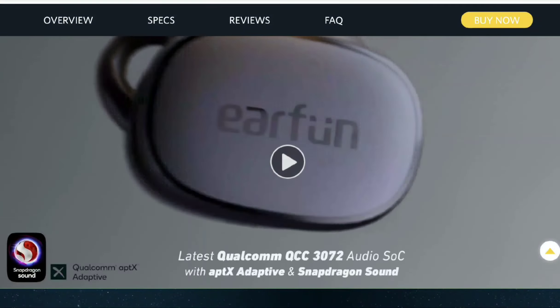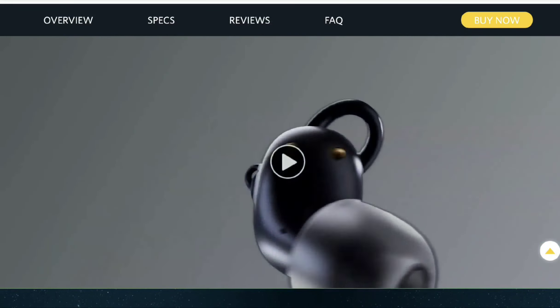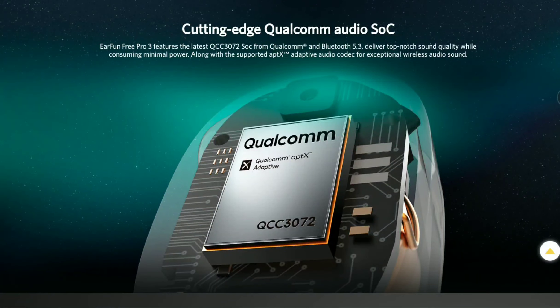The Free Pro 3 looks very modern compared to other earbuds on the market. It comes with the latest Bluetooth 5.3 standard, so your connections will be stable. It also comes with Snapdragon Sound certification.